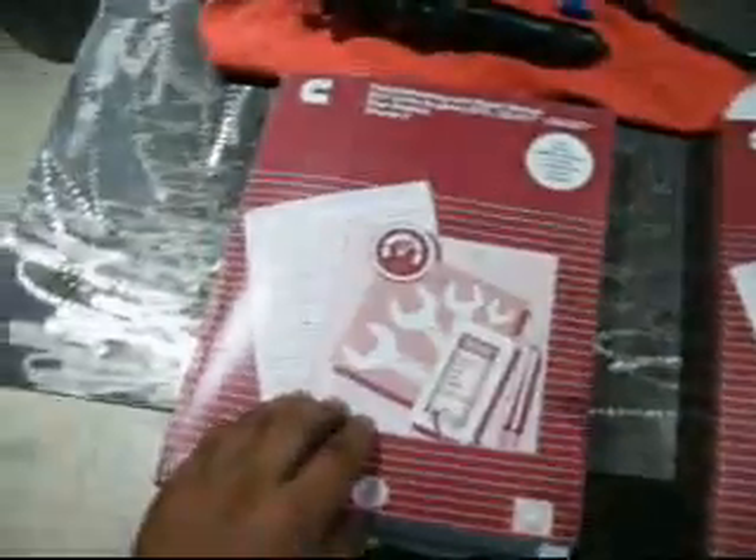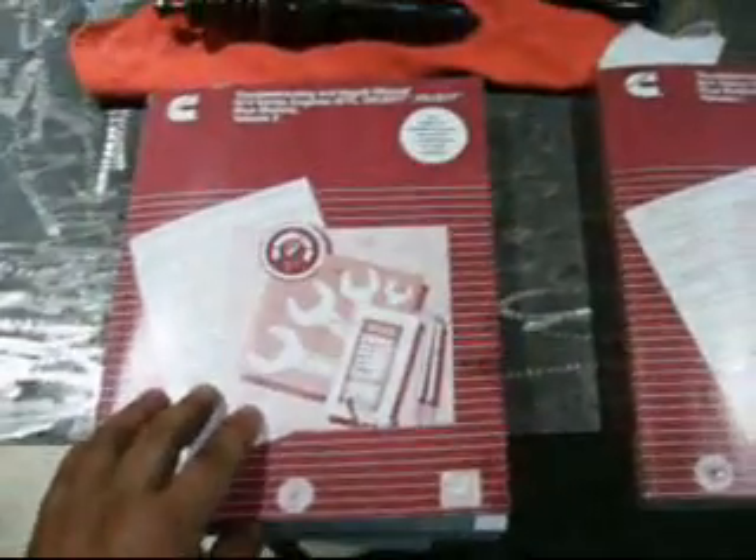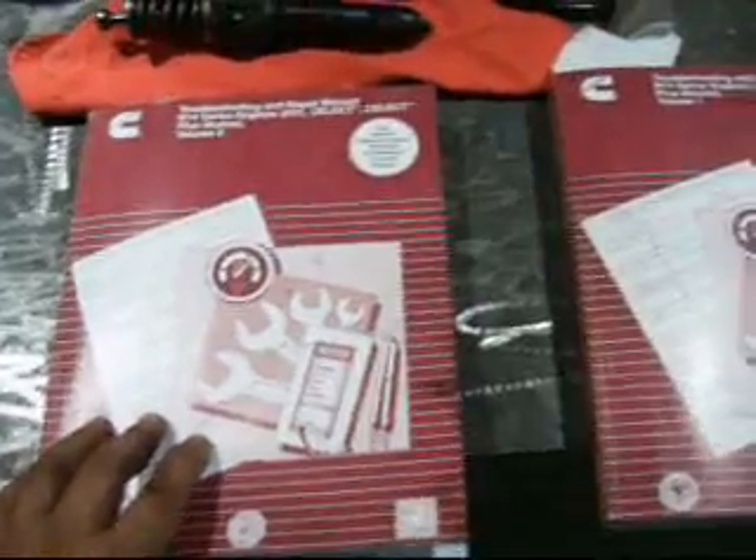First of all, if you don't already own a copy of the Cummins shop repair manual, I highly recommend it. I wouldn't attempt a repair on an engine without a technical reference manual. If you don't have one, any repairs you do, you do completely blind. From my years of experience, I highly recommend that if you don't already own a shop manual, make that your first purchase before you attempt any major repair on any engine.